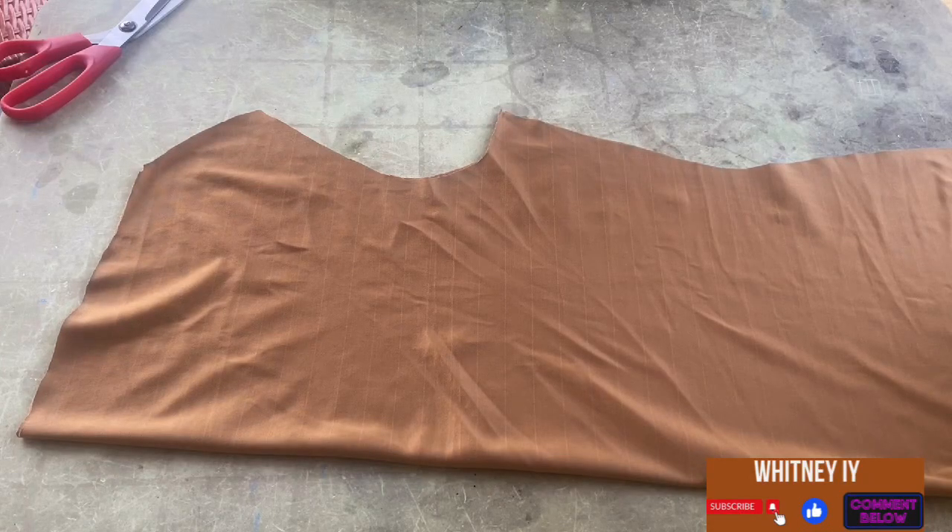If you intend to use ankara fabric to cut a cowl neckline, that's not going to come out well. It's better you use a stretchy fabric — a fabric that stretches, that is light, so it falls and drags down well. If you want to know how to cut a cowl neckline, keep watching this video and don't forget to hit the subscribe button.